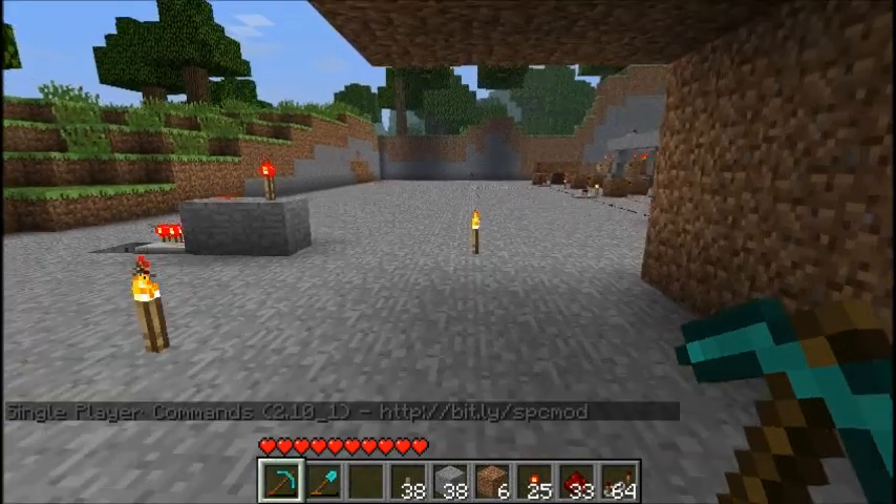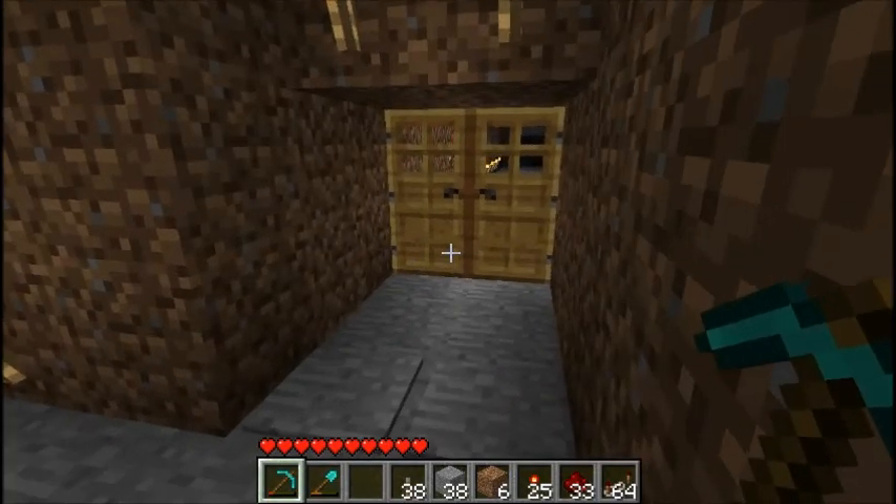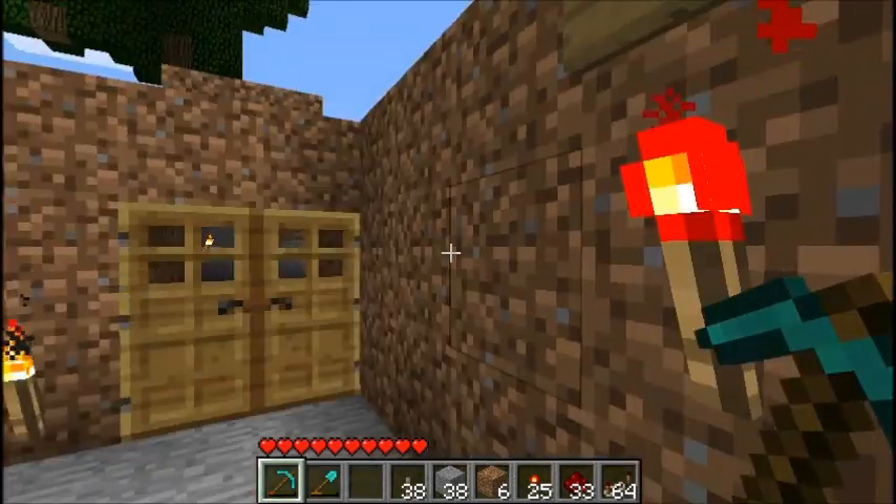Hey guys, what's up? This is Drakon255 here. I'm going to show you my brand new combination lock that I made. It is fully programmable — you can pick any number you want for any position.